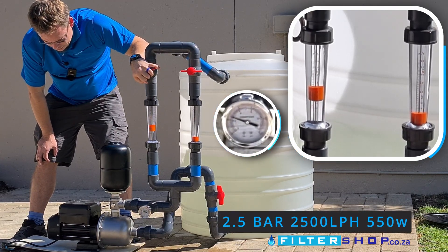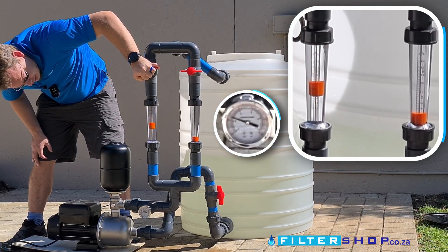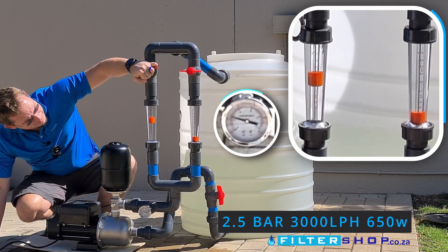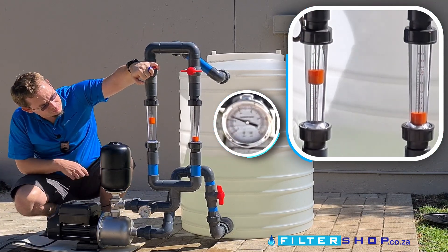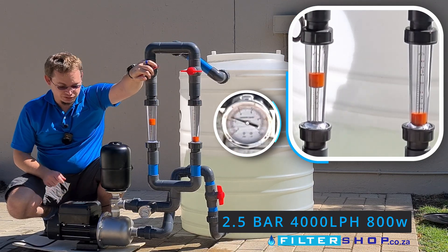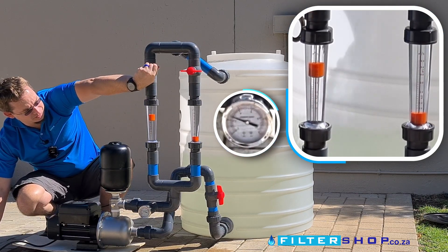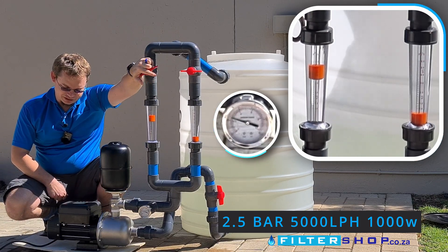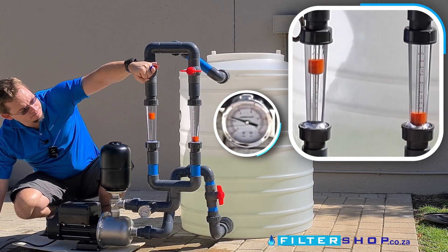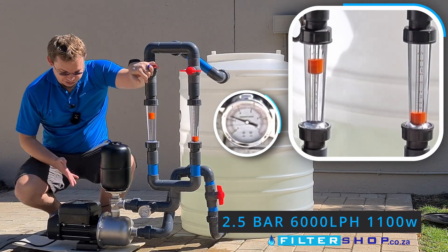At about two showers' flow we're at about 500 watts. At two and a half thousand liters an hour and two and a half bar we're drawing 550 watts. At 3,000 liters an hour we're at about 650 watts. At 4,000 liters an hour we're drawing about 800 watts, still keeping the two and a half bar. At 6,000 liters an hour we're drawing about 1.1 kilowatts and still keeping the two and a half bar.